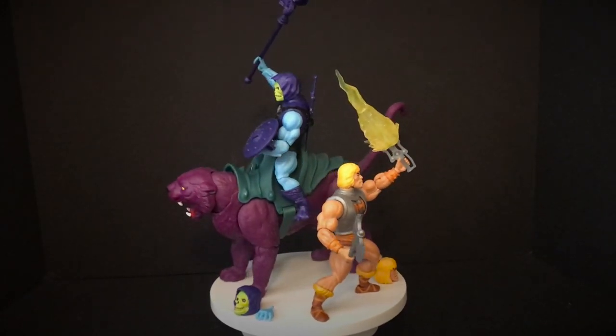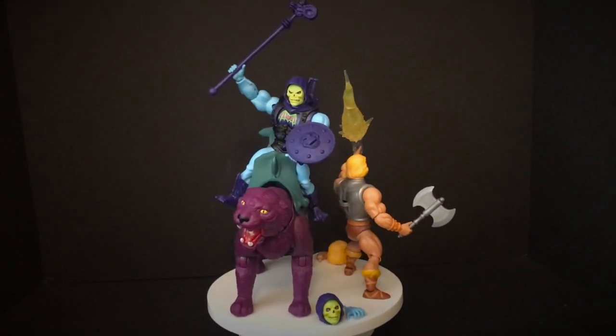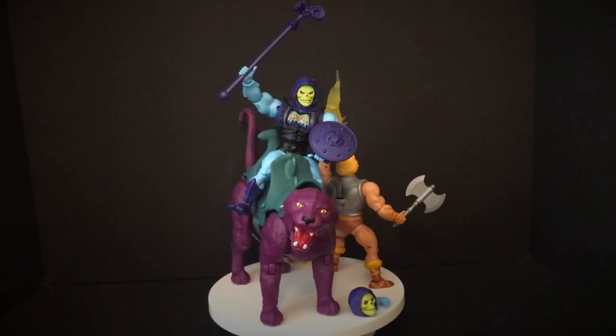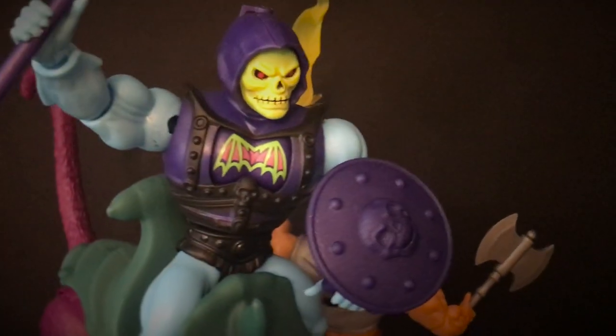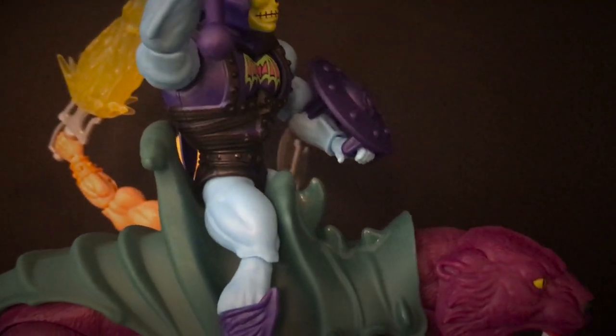He's got the power — that's the power coming down to his sword. He comes with an axe, multiple heads, and an extra hand. Skeletor, same thing — extra hand, two heads on him. I like Skeletor a lot. I think he's cool. I like the more mad face. He comes with a shield as well.